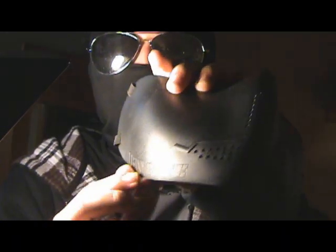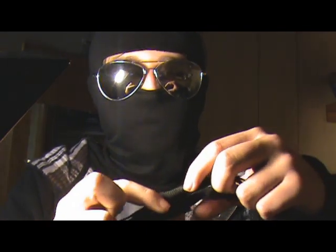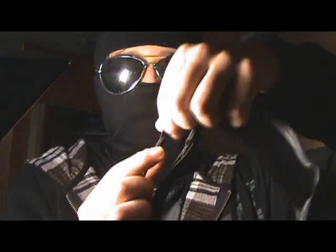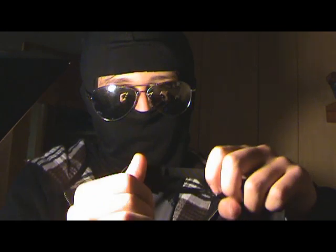On the side it says 'Iron Face' right there, not sure if you can see. The strap that wraps around your head has this slider thing — it makes it so it actually stays on your head. It's fully adjustable to your head size; you just pull this way and pull that way, makes it bigger and smaller.